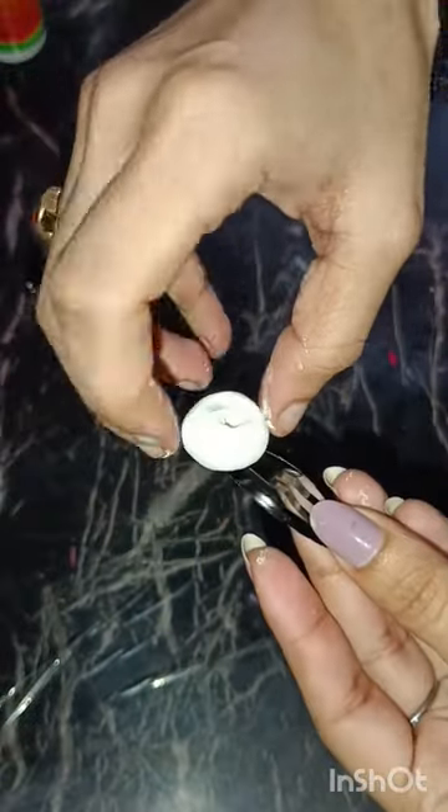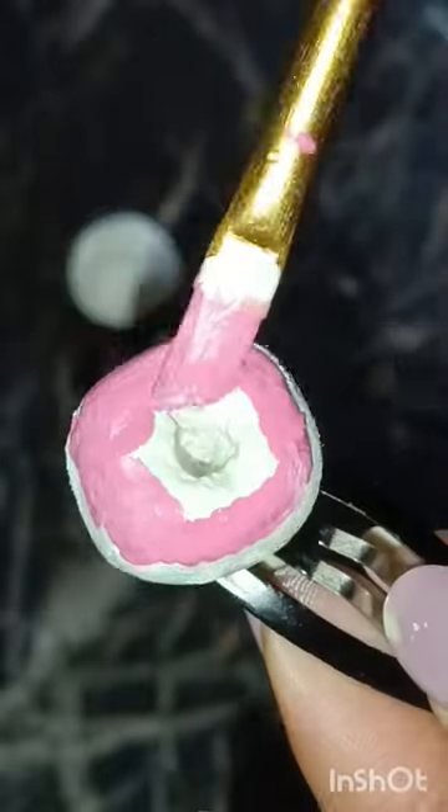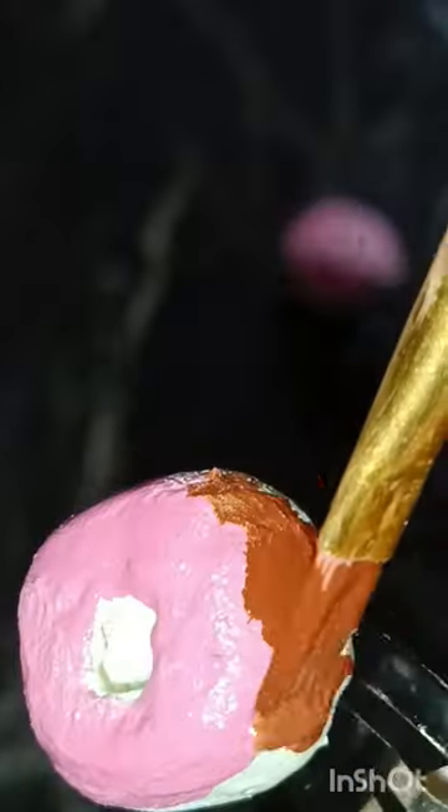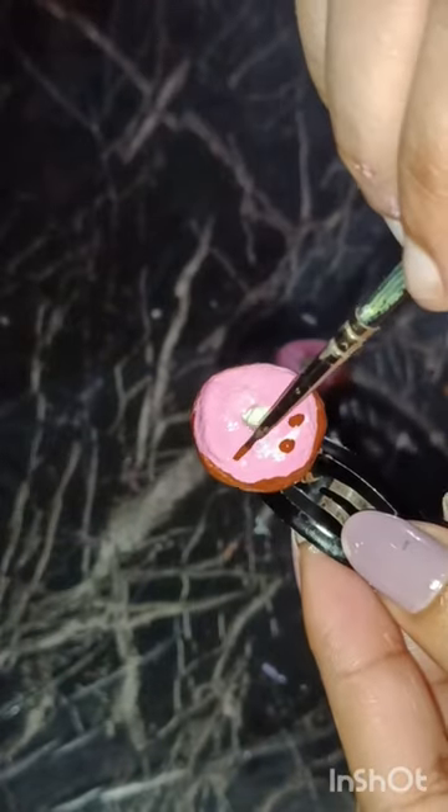By the way, do you like donuts? After M-Seal dries, I will apply it quickly and then start painting. I am making it strawberry flavor because I personally love pink.